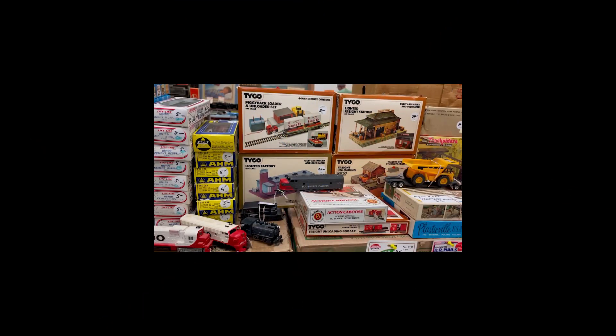Another item I wanted to buy was this piggyback loader and unloader set. It doesn't work — or didn't work, I should say. I was more interested in the truck and the trailers, which it didn't have, so I had to pass on that. This one looks like it works and it's 20 bucks, and so is this one.